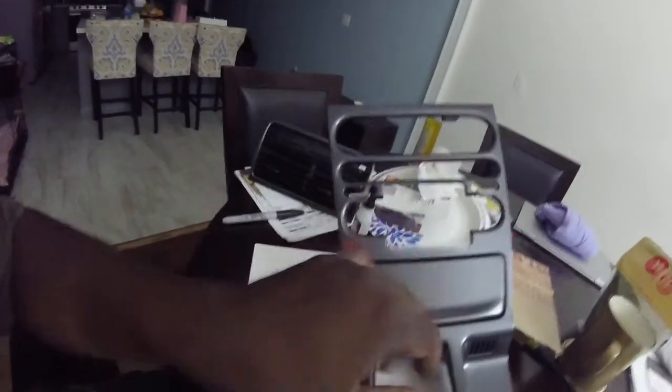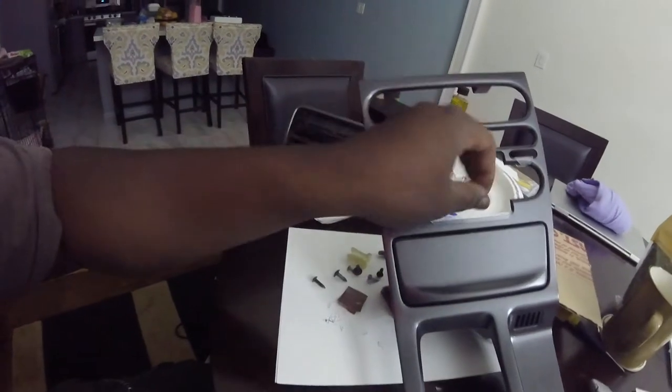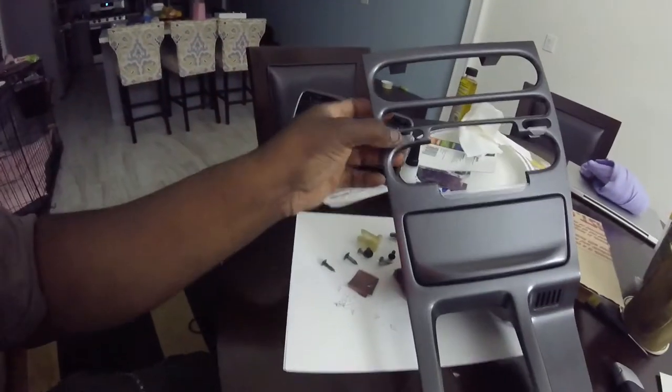I made some little tabs which I'm going to attach to the back of the panel to basically let it slide down onto it so it doesn't move back and forth, but I can easily take it off. It was a little harder to get off, but we'll see with that.